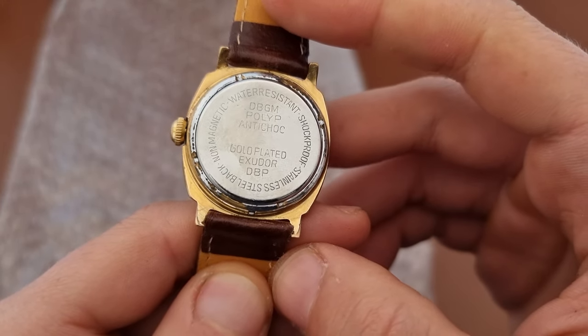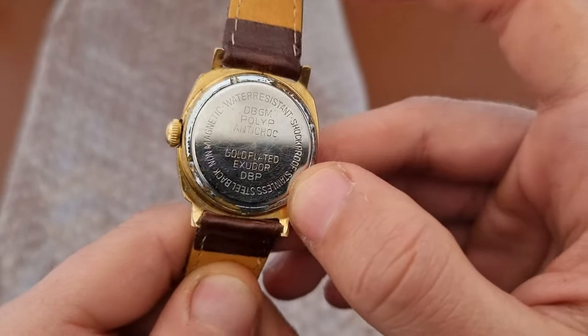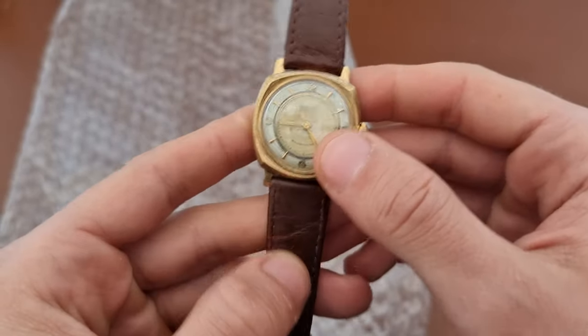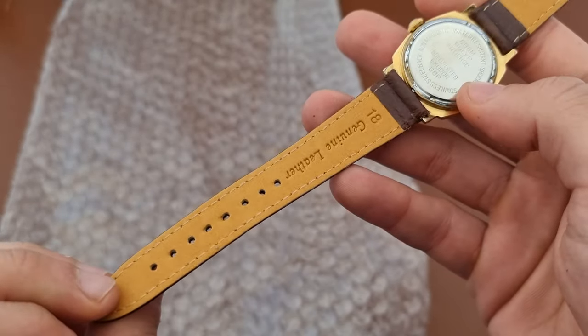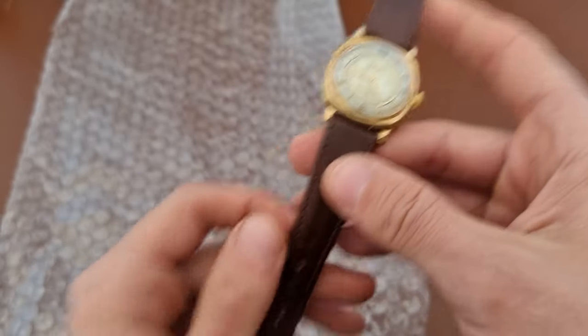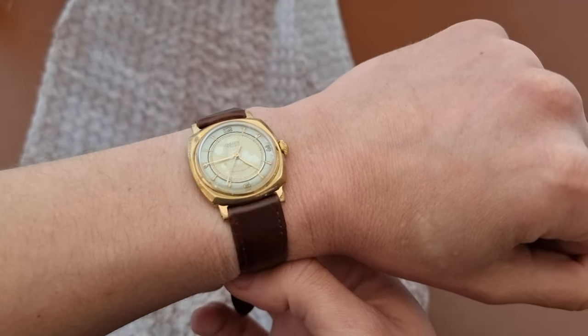Regarding water resistance, I wouldn't wear it near water. It's gold plated, which we can see, and it has 18 millimeters of lug width. The strap is not bad — not the best, but not a bad one.